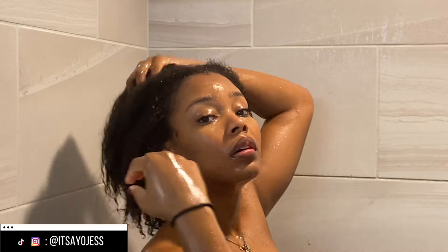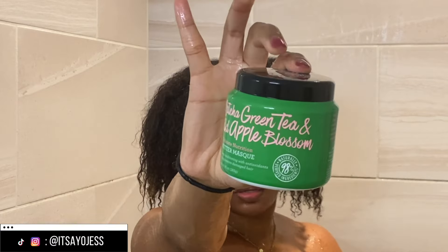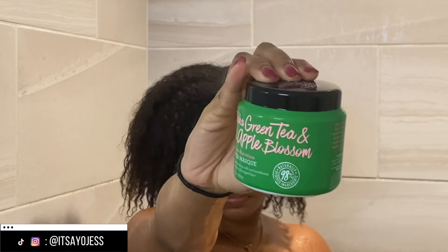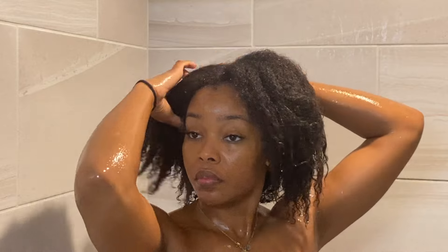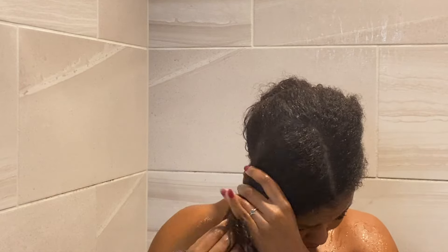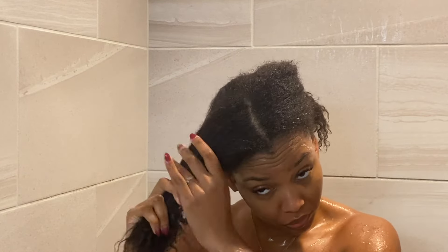Hey guys, welcome back to my video! Today we're going to be reviewing the Not Your Mother's Matcha Green Tea and Wild Apple Blossom Ultimate Nutrition Butter Mask. I felt the need to record a review for this because when I tell you guys you need to go get it — I'm just going to start off with that — you need to go get it.